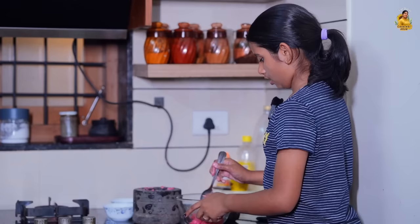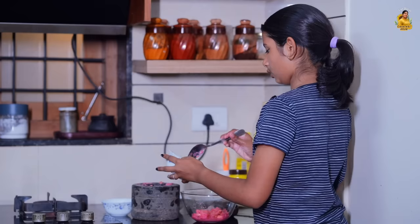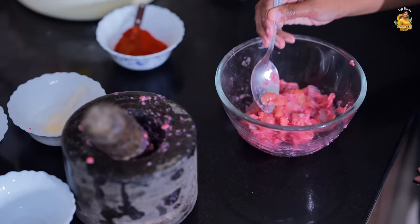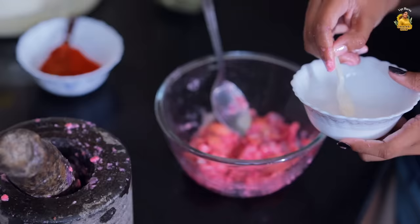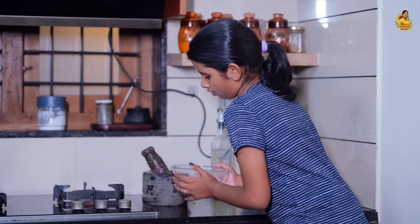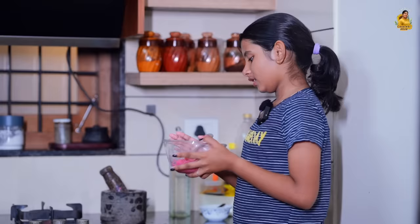Now I am going to mix it up. I am going to mix it up. When I am going to mix it up, I am going to mix it up. Now I am not sure how to mix it up.